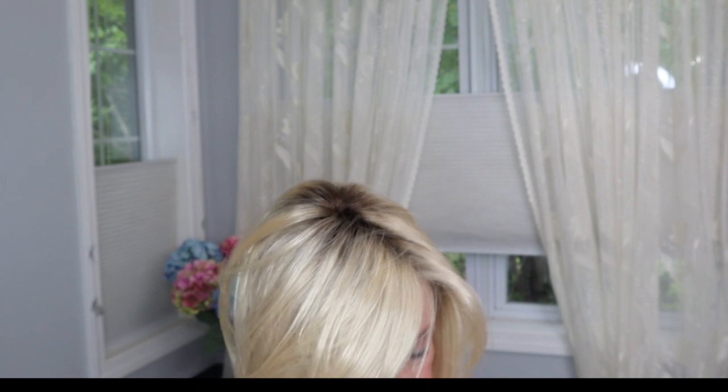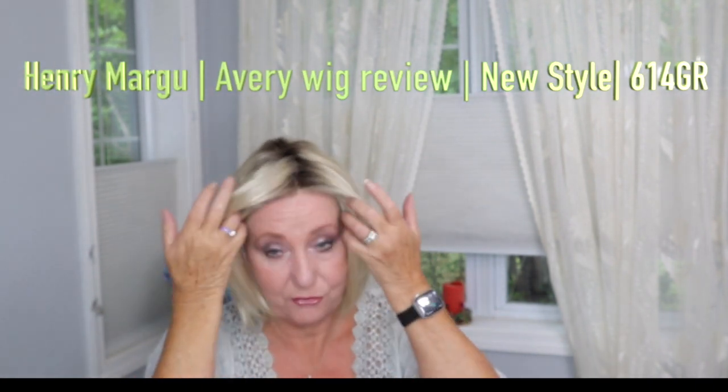This is right out of the box — no styling. Let me just show you what the lace front looks like. I think Henry Magoo, hands down, does exquisite lace fronts — absolutely beautiful. As I said, there's no styling to this and really no permatease, at least not that I can feel. It's just really beautiful.